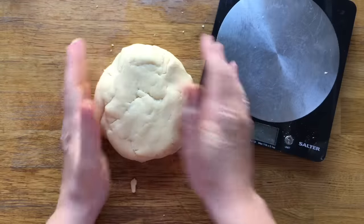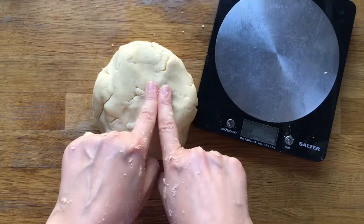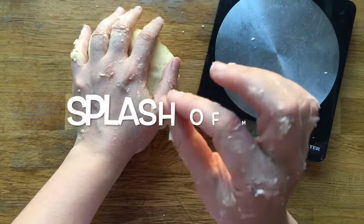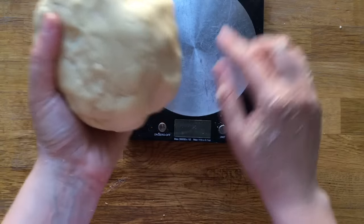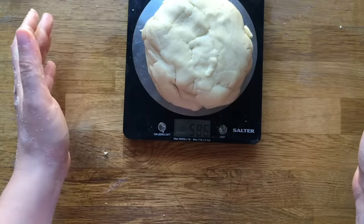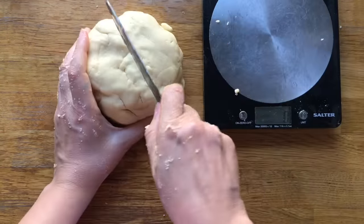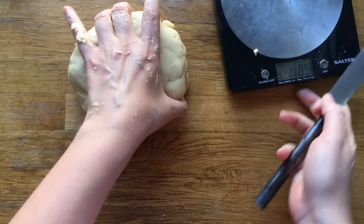Now you can see we have a nice smooth dough. If you're having problems getting the dough this smooth, it could be that your butter was too hard or too soft — it gets sticky if it's too soft. If it's too hard you can add a little bit of milk, and that can help. If it's too sticky, just add a little bit of flour. Now I'm going to break it up into six pieces — because we had 600 grams of ingredients, you need about 100 grams per color.